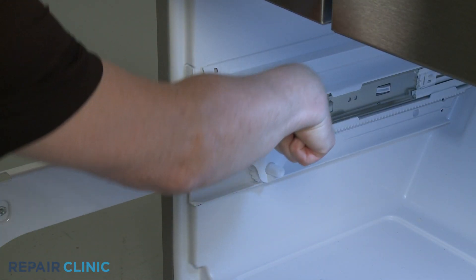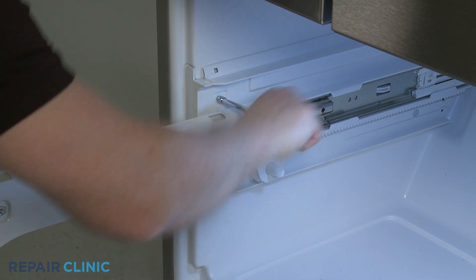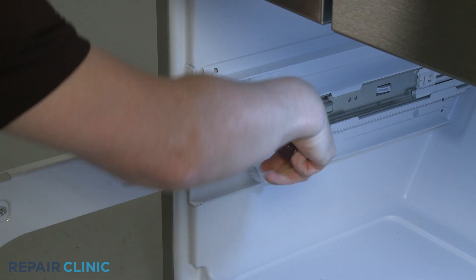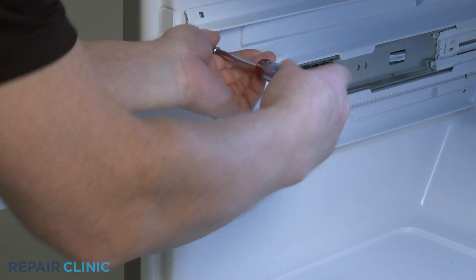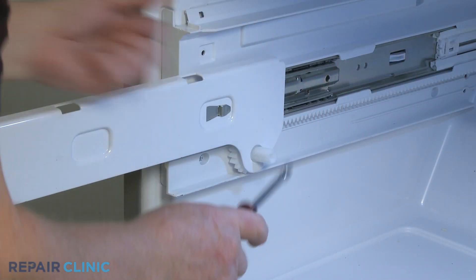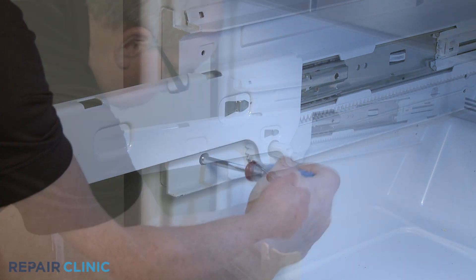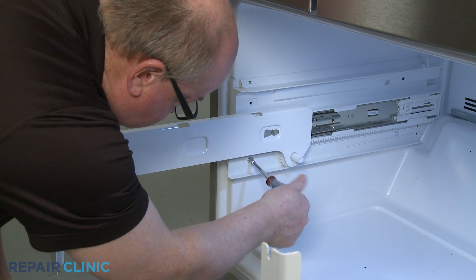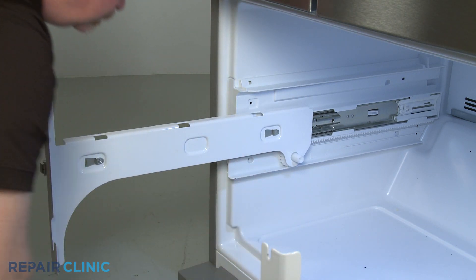Use the quarter-inch nut driver to unthread the two mounting screws securing the glide to the liner. With the screws unthreaded, you can slide the old glide forward to remove.